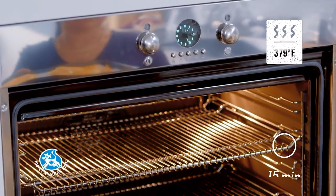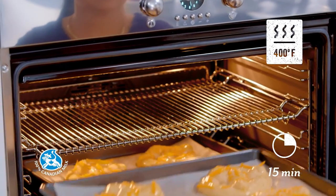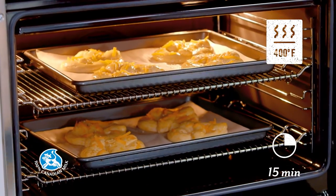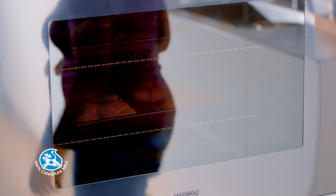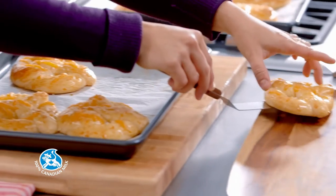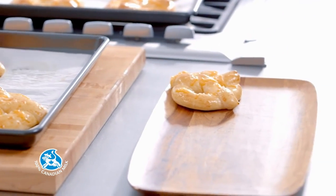Bake in the center of a preheated oven at 400 degrees Fahrenheit for 15 minutes or until they're golden brown. I love making these cheddar pretzels during the holiday season. Packed in a pretty container, they're the perfect holiday gift.